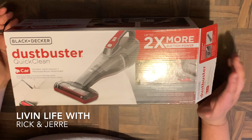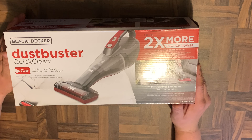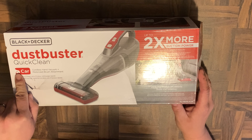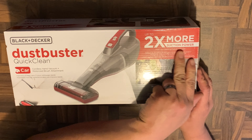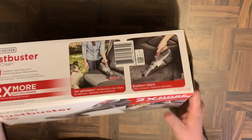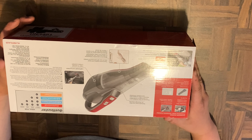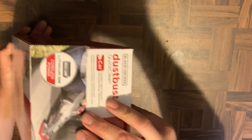Alright guys, welcome back to another video — this is Living Life with Rick and Jerry. Today we're going to be unboxing the Black and Decker Dustbuster Quick Clean, specifically made for the car, supposedly with two times more suction power. This is a lithium-ion vacuum; it doesn't really give an indication of how many volts it is, it just says lithium.